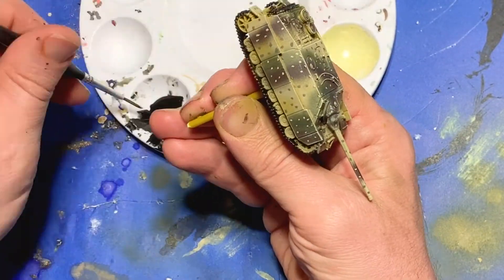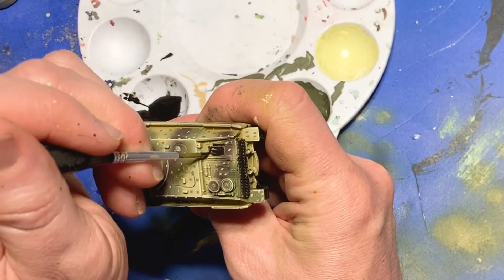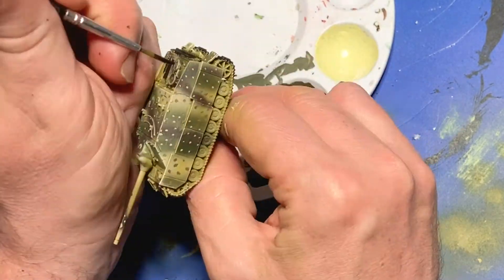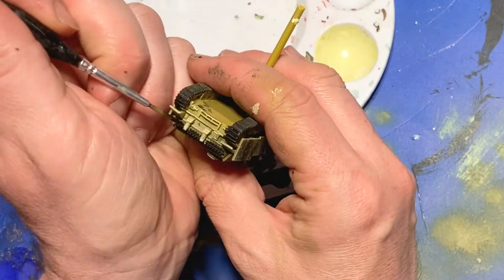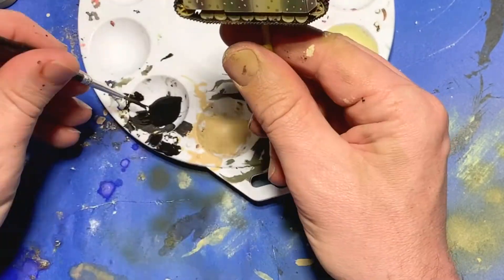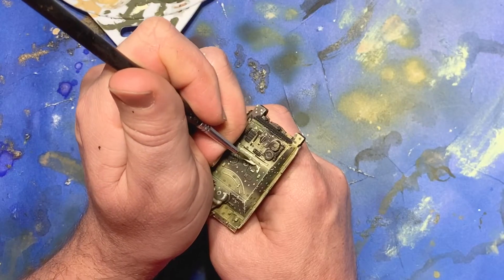Now I come to a stage that's often referred to by model builders as cleanup. Here I just take out some black acrylic paint and go over the tracks and the tools and any other details that aren't the same colors as the camouflage on the hull. This just helps provide a foundation for the painting later.